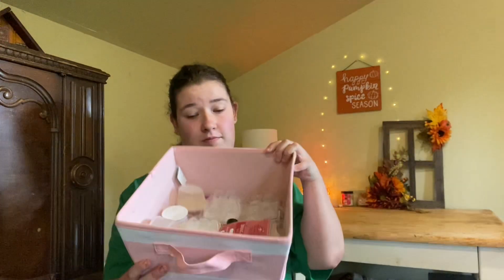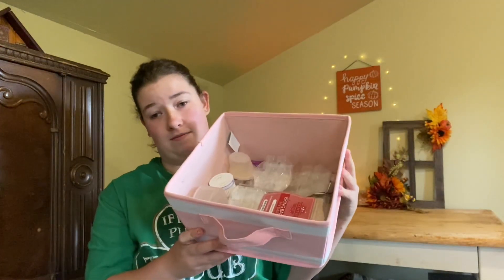Hey guys, welcome back to my channel. So in today's video I have a 'what I have been warming.' I figured I would show you guys what I've been warming. I have my basket full of empties. I'm just gonna title this 'what I have been warming' because I tend to warm whatever I'm feeling that day — I'm like a mood melter.